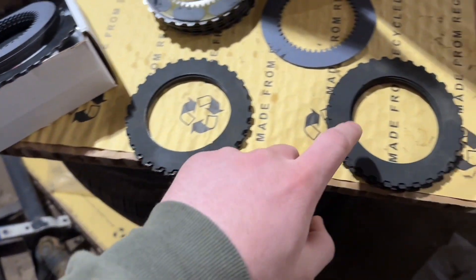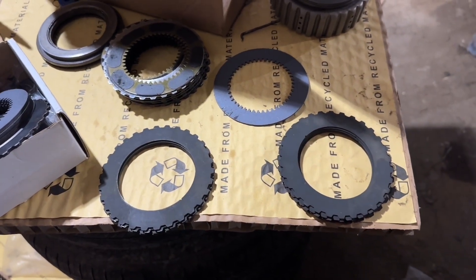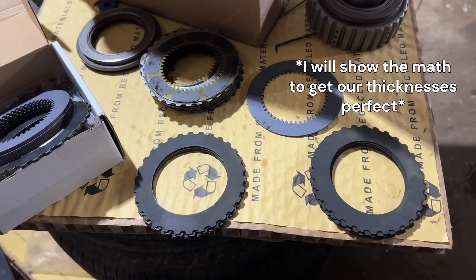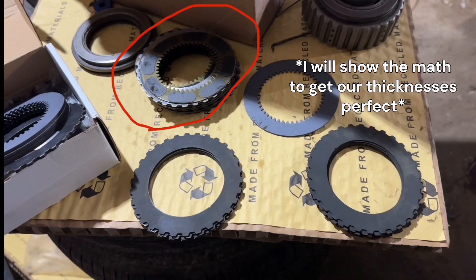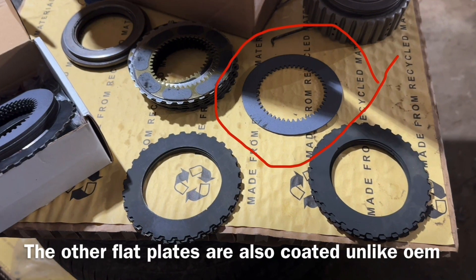They want you to mix and match these plates with the friction discs in order to match as closely to your stock height as possible — they actually want you to be a little bit over. I emailed the company and that's what they said. You can see the stock friction disc only has little dots of friction material on it, versus the performance disc on the right where the whole thing is made up of friction material. This is going to be a lot more effective.